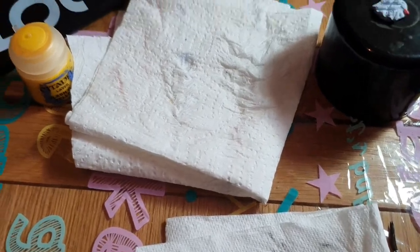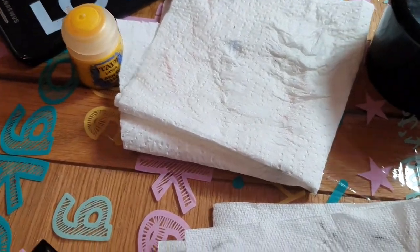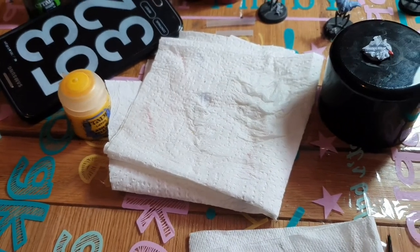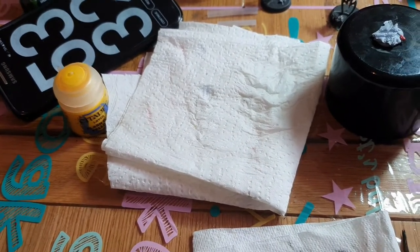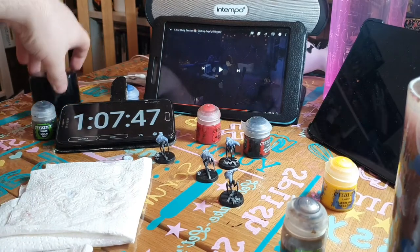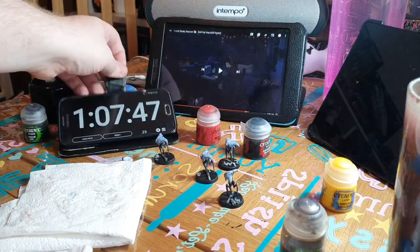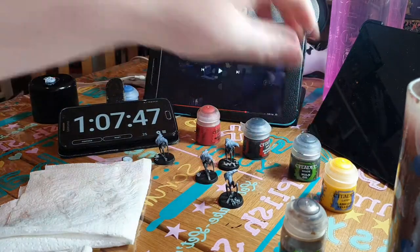So I'm just going to do the yellow dot on the eye and then a last coat of black on the bases, and that should be it. Done — done all four. Timer reads 107:47, and it's actually pretty accurate this time because I haven't left it running.